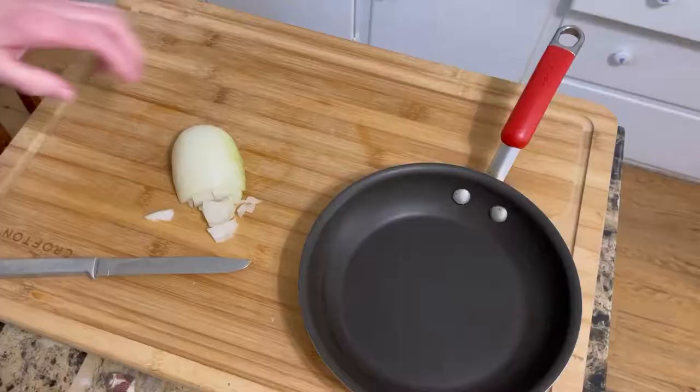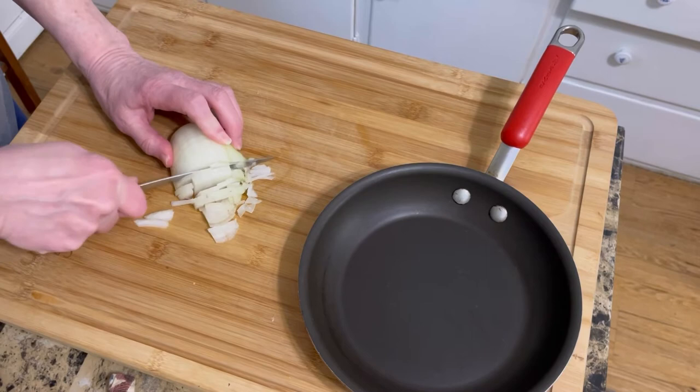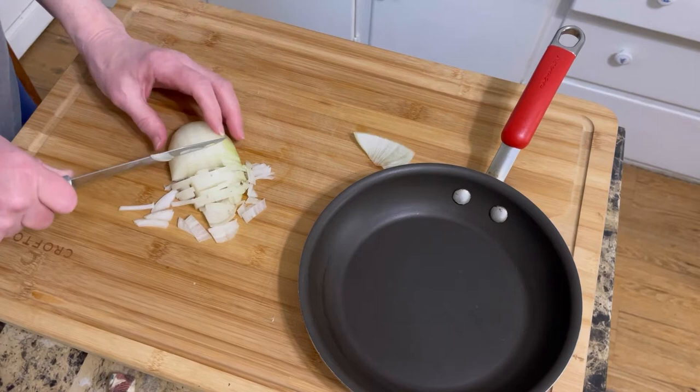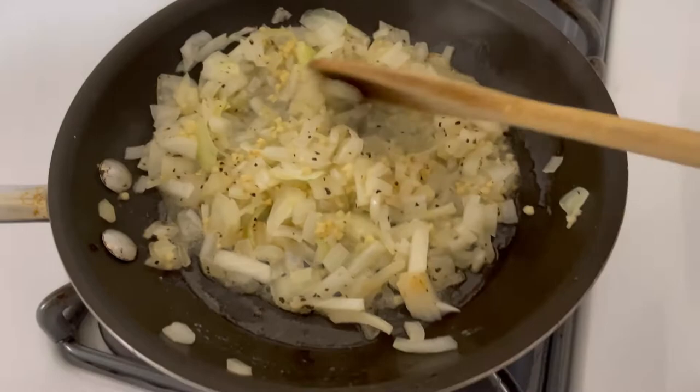I'm gonna dice all of this up, put it in the frying pan, and let it sweat. I am just now sweating these onions on the stove — I put a teaspoon of minced garlic in with them.